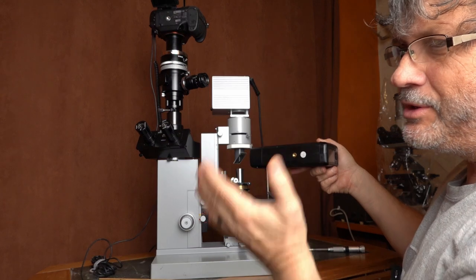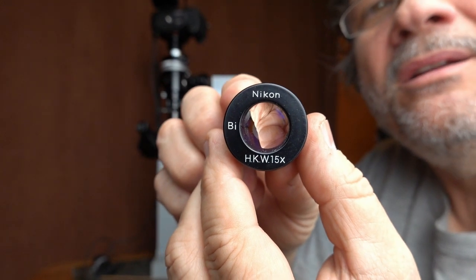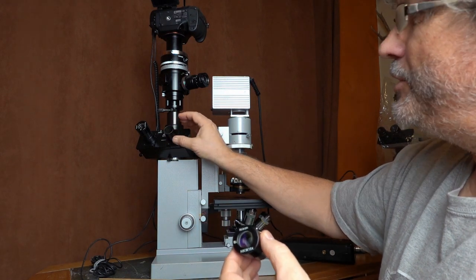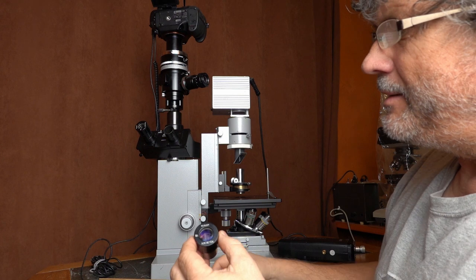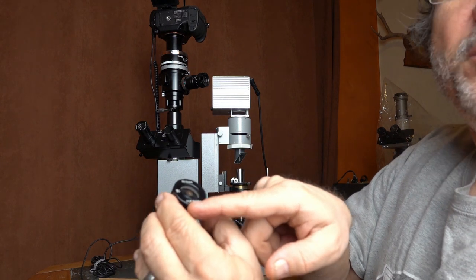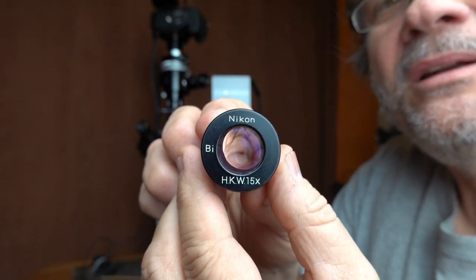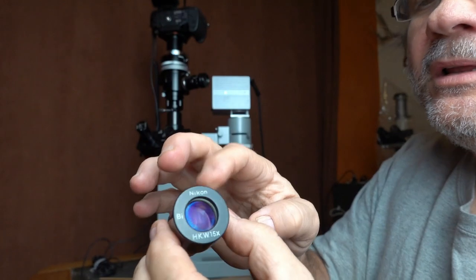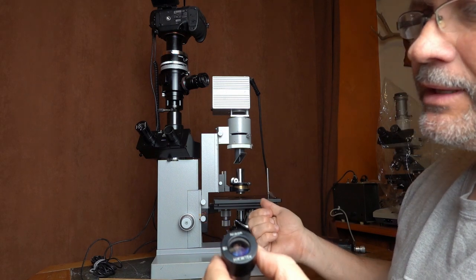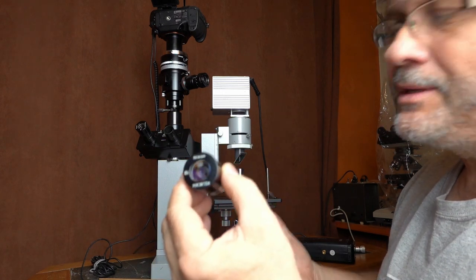I use Nikon 15-power HKW eyepieces. I've chosen 15-power because that gives me the same field of view in the eyepieces as on the film or sensor plane. H means high eye point so you can use them with glasses; K is compensated; W is wide field. Compensated here means the eyepiece has some compensation for the 160mm matched objectives, but I find mixing them with Leitz objectives works just fine.